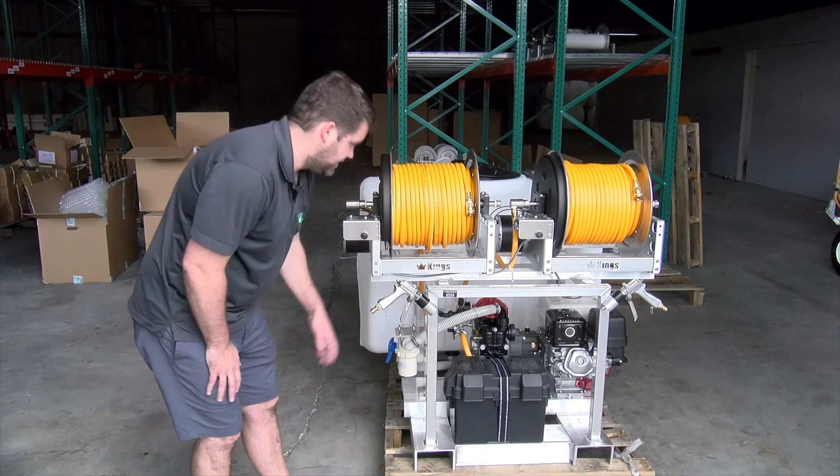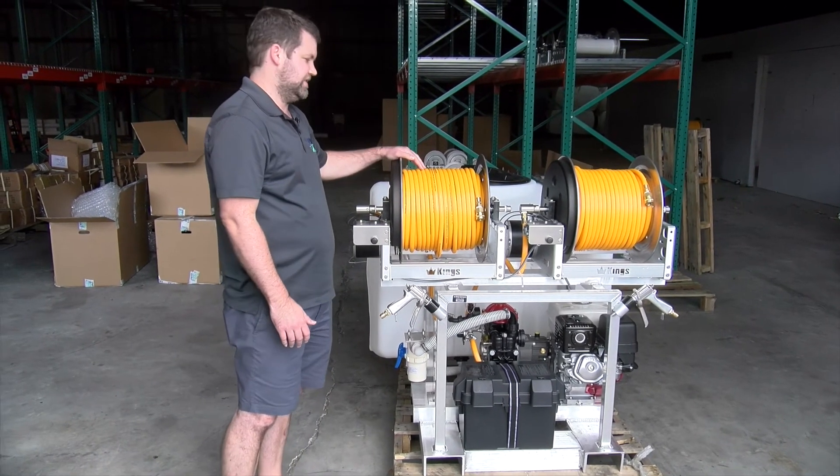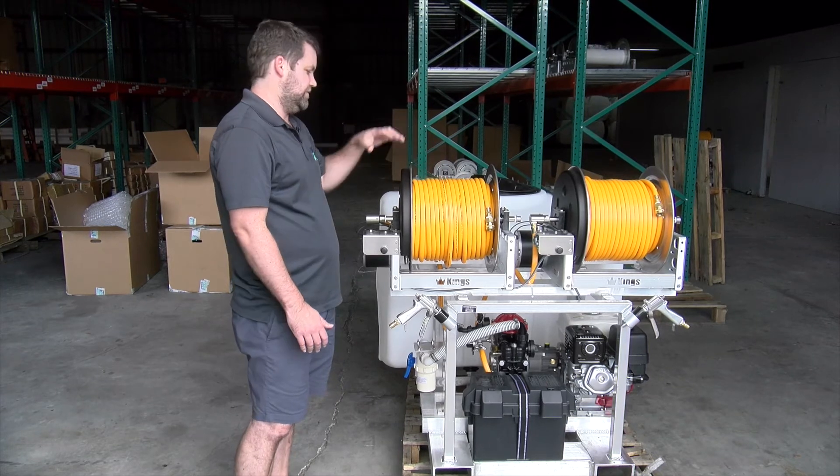Electric Start Honda, D50 pump, battery kit, dual Kings electric reels, 150 feet of 3/8ths ID with guns.